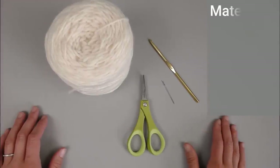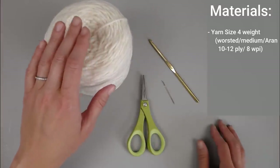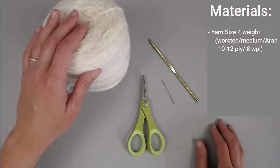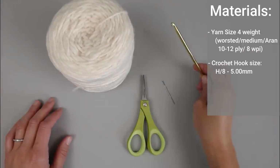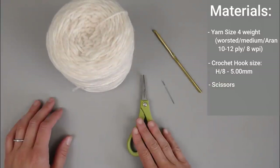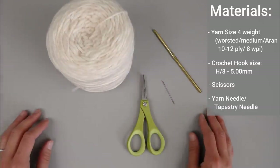The materials you'll need to make the Dream Weaver Granny Square include a size 4 weighted yarn — worsted, medium, aran, 10-12 ply, or 8 WPI. It doesn't matter what type of yarn it is, as long as it's that size. You'll also need a size H8 or 5 millimeter crochet hook, a pair of scissors, and a yarn needle or tapestry needle to weave in your ends at the end of the project.